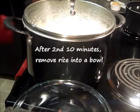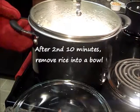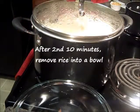The second 10 minutes is up and we are going to remove the rice and place it in a bowl.